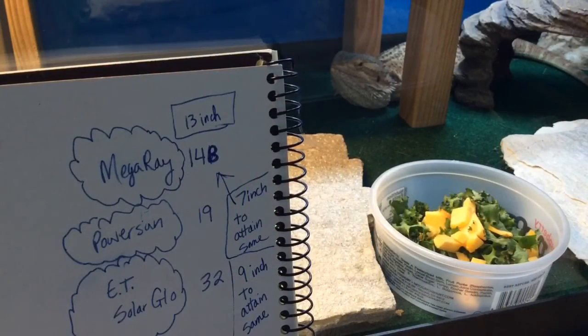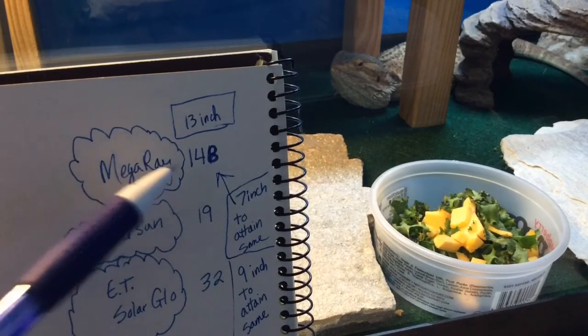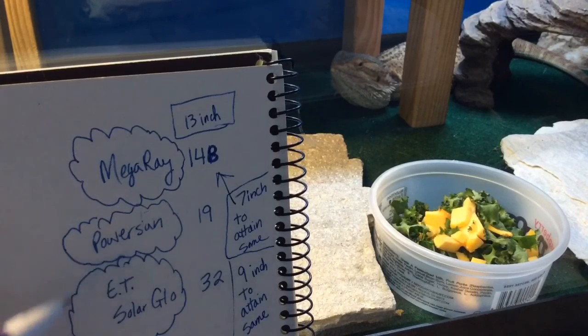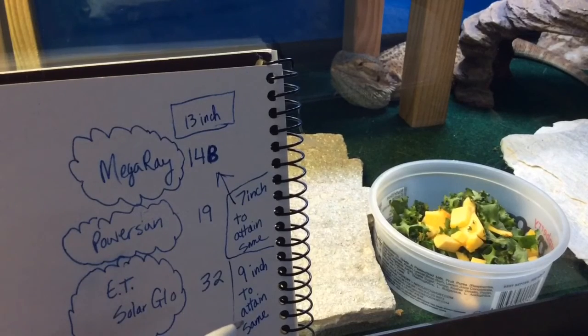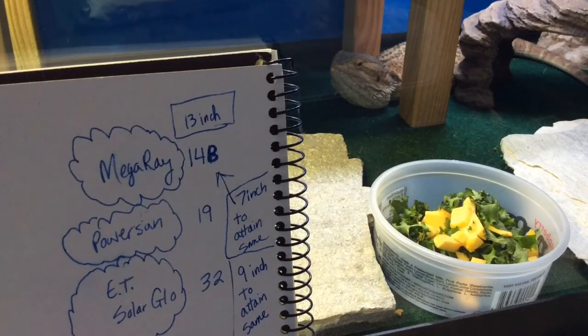To recap: at 13 inches, the Mega Ray was 148 measured UVB, the Power Sun was 19 measured UVB, and the ExoTerra Solar Glow 125 watt was 32 measured UVB. To attain the same UVB as the Mega Ray, the Power Sun had to be 7 inches from the bulb, and the Solar Glow had to be 9 inches from the bulb. Thank you, Sydney, for letting us use your enclosure. The Mega Ray wins the UVB challenge.